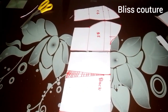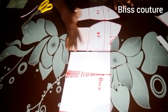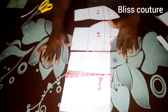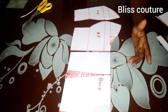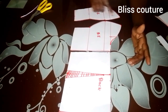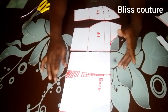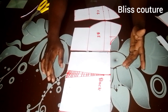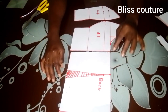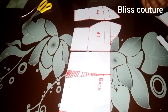This is how the strapless bustier looks. Remember to add seam allowance to all your dart areas. We have come to the end of today's tutorial. If you find this video helpful, please give it a thumbs up, comment in the comment section, subscribe to my channel, and turn on the notification bell. Thanks for watching — I appreciate your time. See you in my next video, bye!